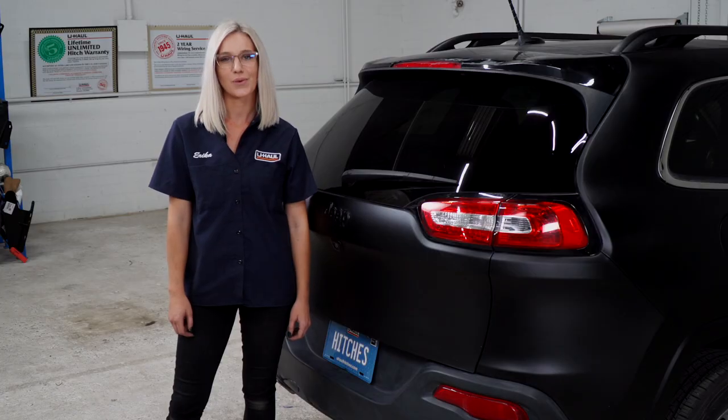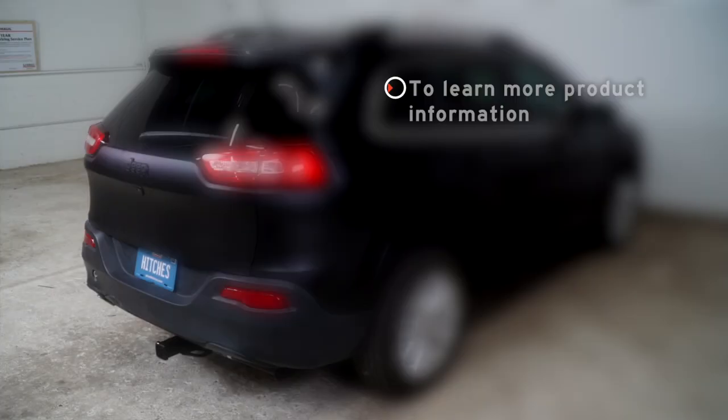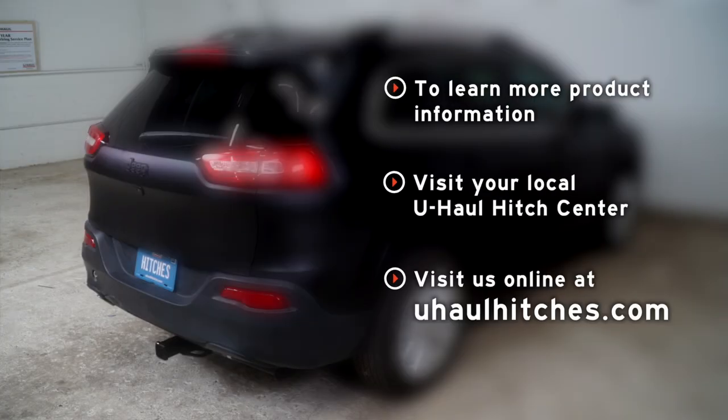Now that we have our hitch installed, you're ready for the outdoors. Remember, have fun and be safe. If you have any questions about the products seen in this video, or if you'd like to schedule an installation with a U-Haul professional, visit us online today at UHaulHitches.com. Thank you, everyone.